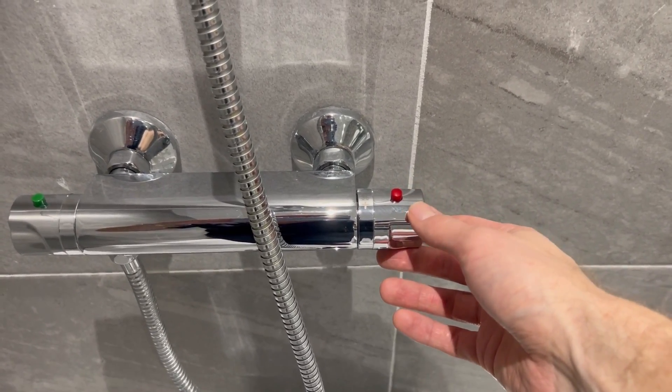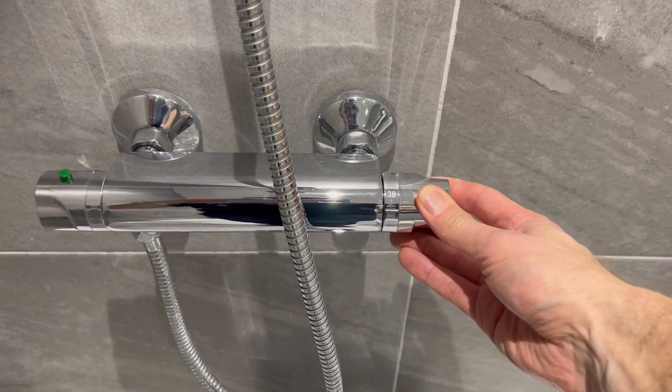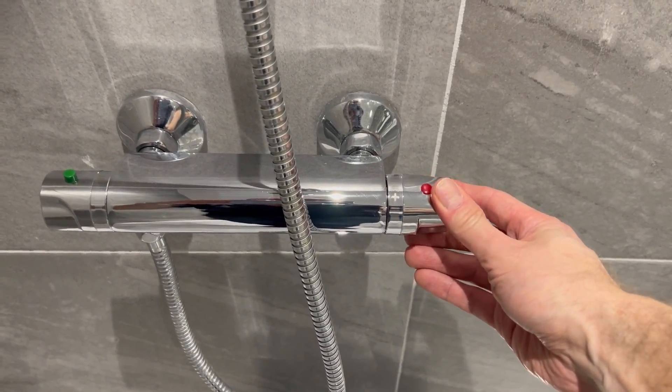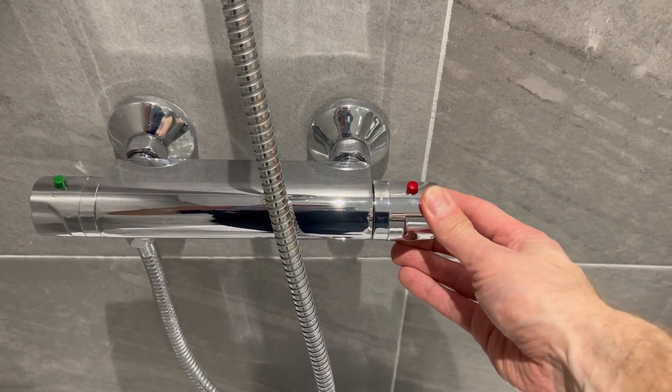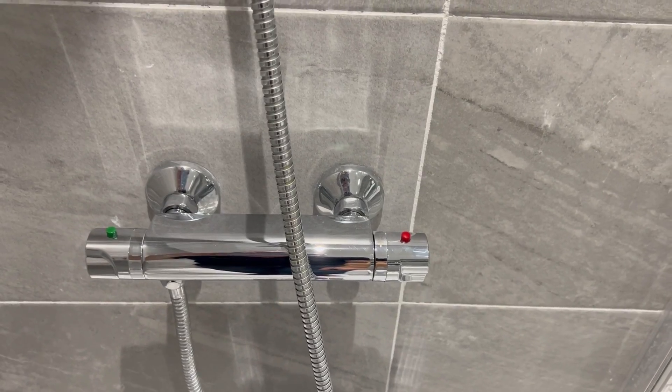At a certain heat you'll need to push in this red button to go any hotter, and this is a safety feature. As you can see it will click back out, and that's at 38 degrees. The idea is so you don't scald yourself.